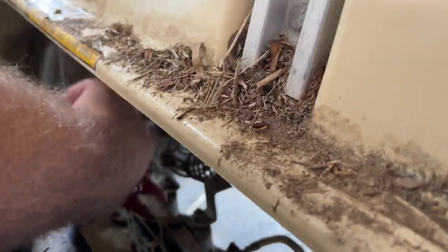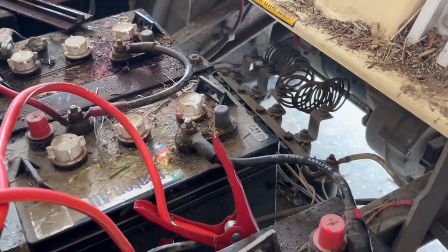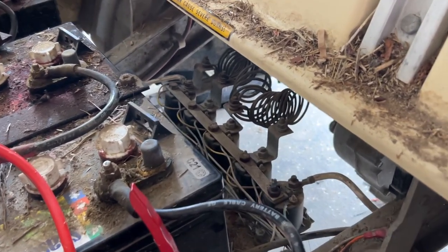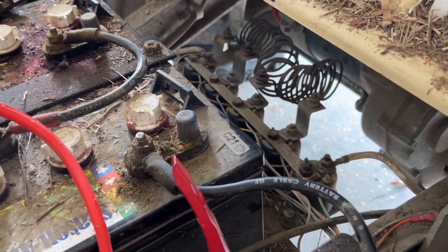I'm going to show you what it was doing before. Gentry, push the pedal — it won't move. You can push it all the way down. See, those are all just clicking. I had thought those are all good because they're clicking, but apparently not.